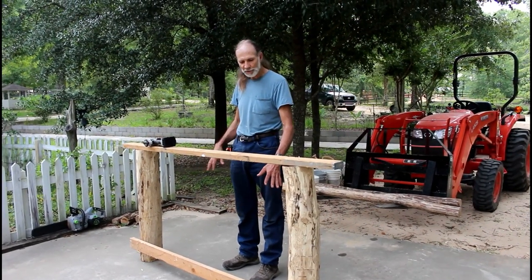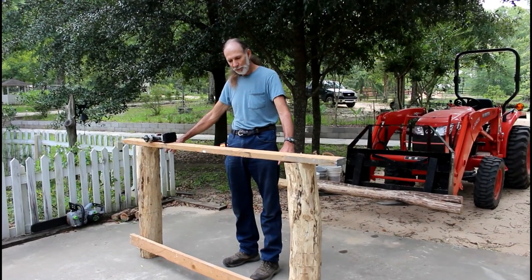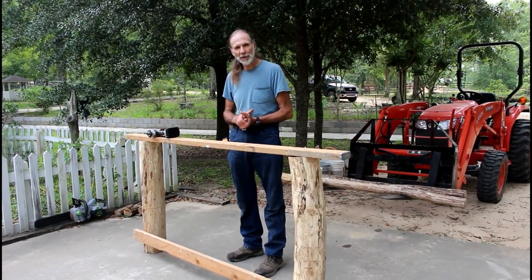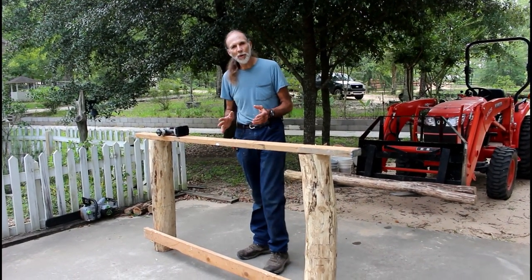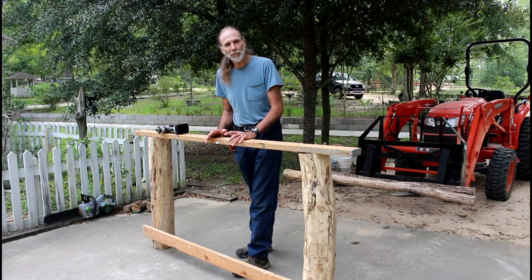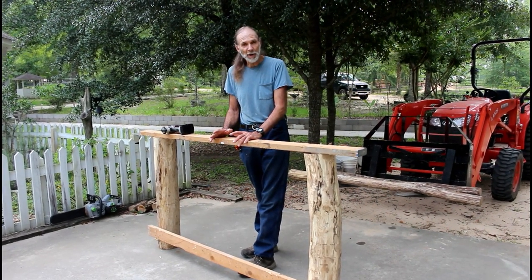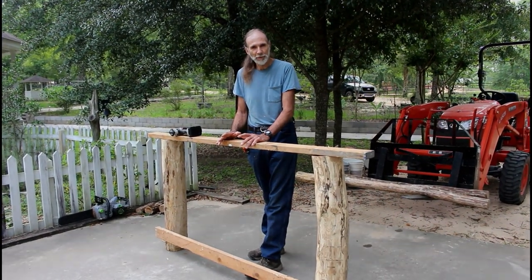And then the next one, once I get that one installed, I'll probably take this off and we'll install the top one up here and get it ready. We have a little bit of a surprise coming on the footboard like we mentioned on the headboard. So we will only show a portion of this — we will not show the complete build until we're ready to do the finished product. I think that you will really enjoy what we're going to do.